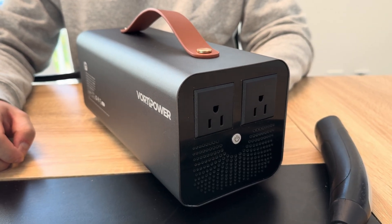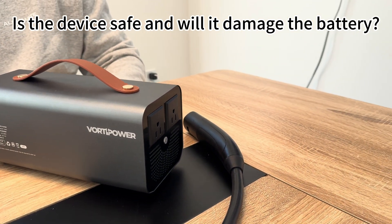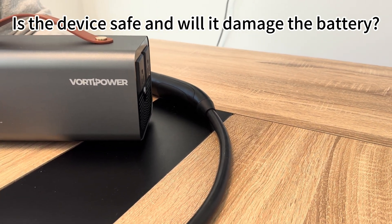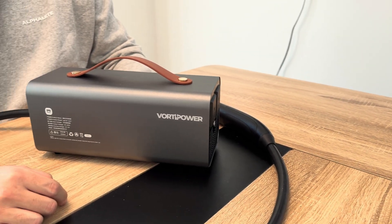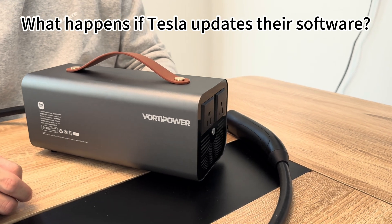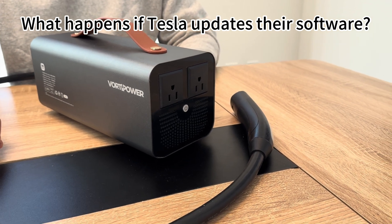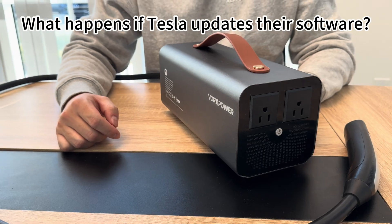There are two related questions. First: is the device safe and will it damage the battery? It's designed to operate safely without harming the battery or the vehicle. Second: what happens if Tesla updates their software? That's a good question — we will provide firmware updates to maintain compatibility if Tesla changes their software.